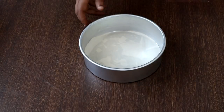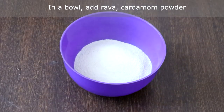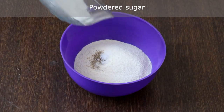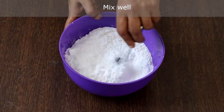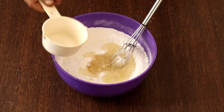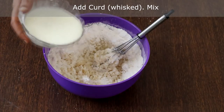The baking pan is greased and kept ready. In a bowl, add rava, cardamom powder, salt, powdered sugar and mix well. Add oil — you can use any flavorless oil or ghee — mix well. Then add curd and mix well.